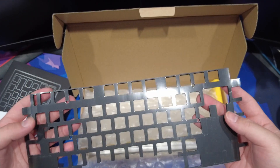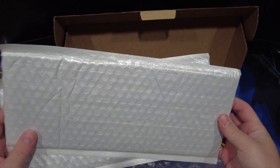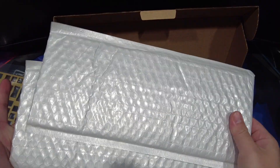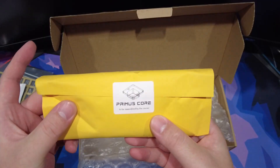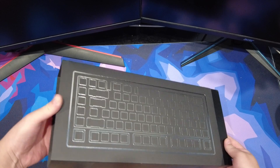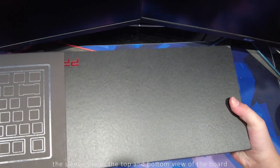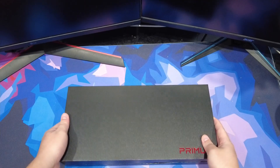There's also the pour-on plate foam, an extra brass plate that I bought, two PCBs — one that came with the kit and one extra that I purchased as well — and finally the Primus core, which is essentially a cool looking badge. Now moving on to the keyboard case box — there's a nice sleeve that protects the box and once you remove it, it reveals the premium packaging that came with this keyboard.